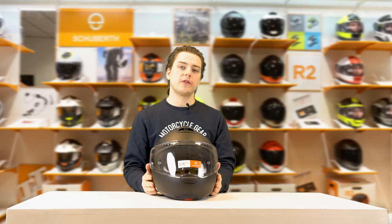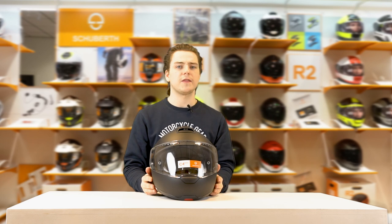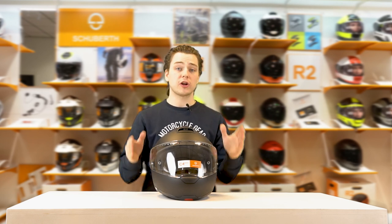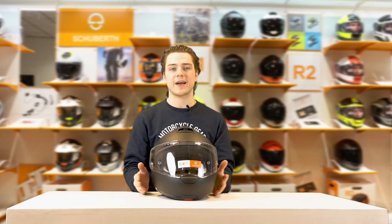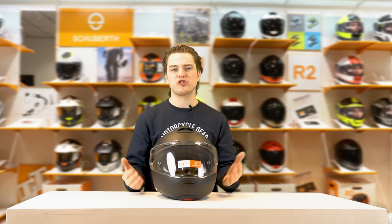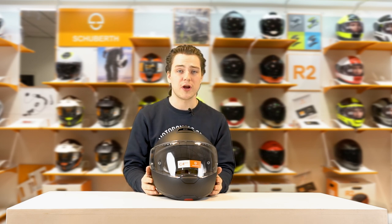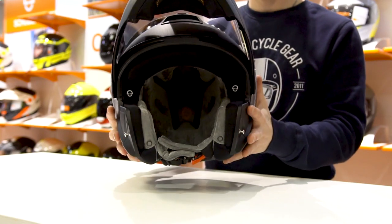If you tried on the previous C4 helmet, you might have noticed that the fit and the shape of the helmet was slightly more oval. But luckily with the C4 Basic, they've gone back to the rounder shape of the C3 Basic and the C3 Pro, so the loyal Schuberth rider will be much happier with this fit and this shape.